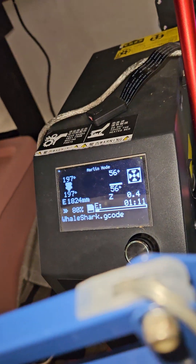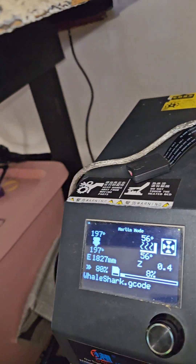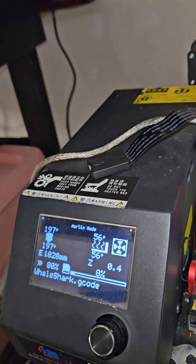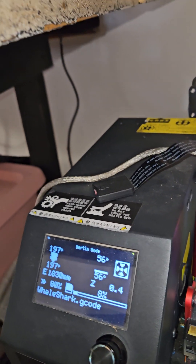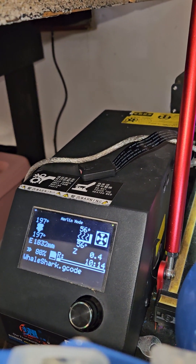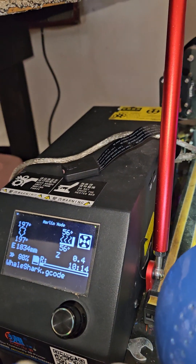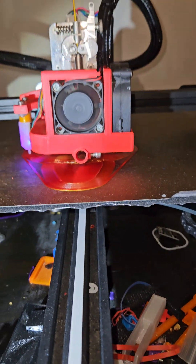Travel acceleration I'm going to turn up to 2500. Having travel acceleration up high like that helps eliminate stringing. That's why I set default acceleration to zero and default jerk to zero in Orca Slicer — that way I change it throughout the print and it doesn't revert back each layer; it stays at what I set it.